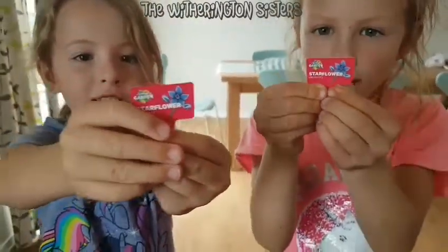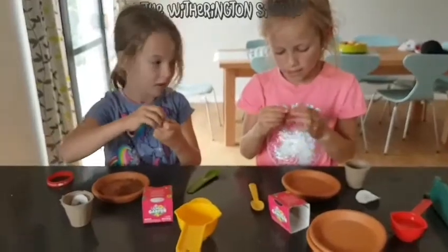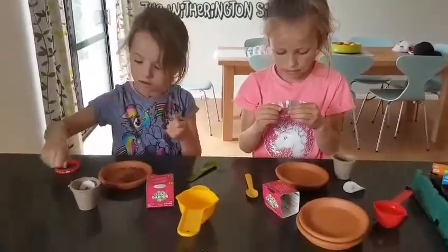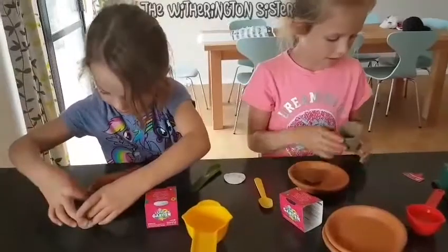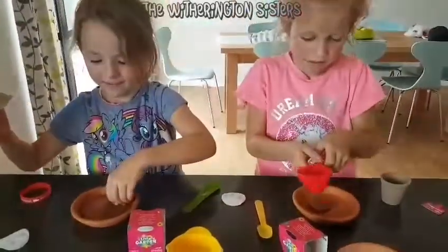Tell everybody what the limited edition is. So the limited edition is the star flower. It takes 5 to 10 days to sprout, and then 21 to 28 days after sprouting.